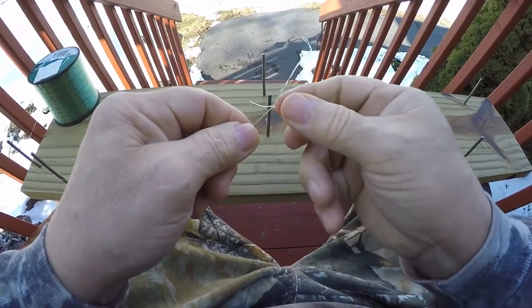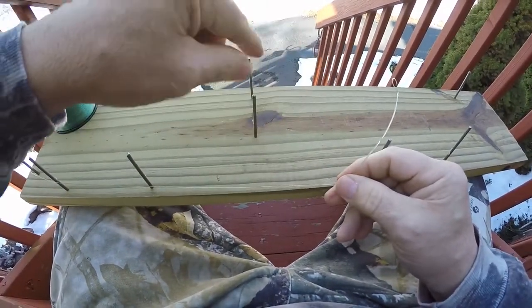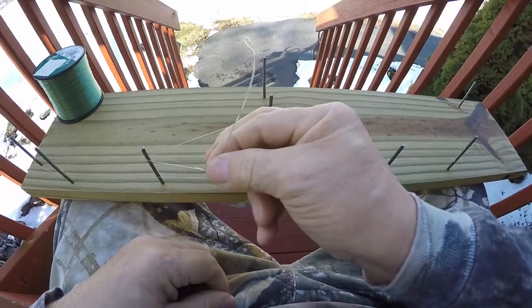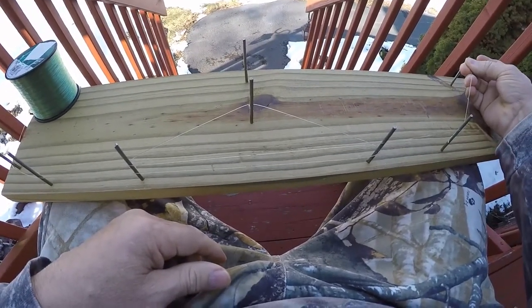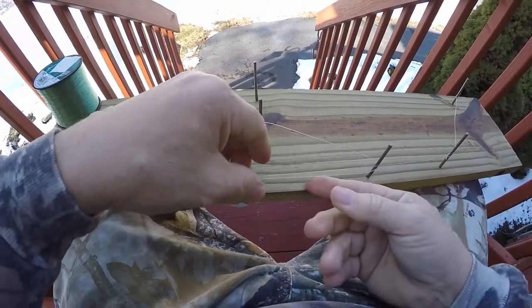At this knot, what we're gonna do is form our triangle. We're gonna go around this triangle for this size dropper loop. Then we're gonna take that little loop from the sinker loop and hook it on this far end nail.